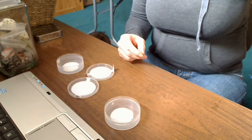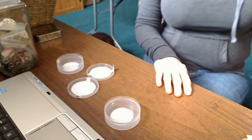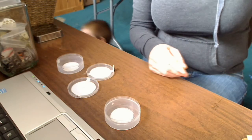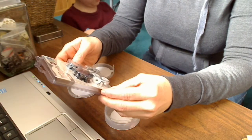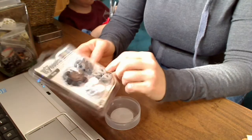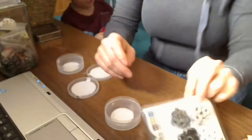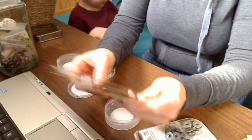I received an order last week in the mail from Jules over at thejewelbox.com. She is selling the jumbo eyelets from We Are Memory Keepers. She had several different assortments — I ordered the cool metals, the browns, and the warm metals.